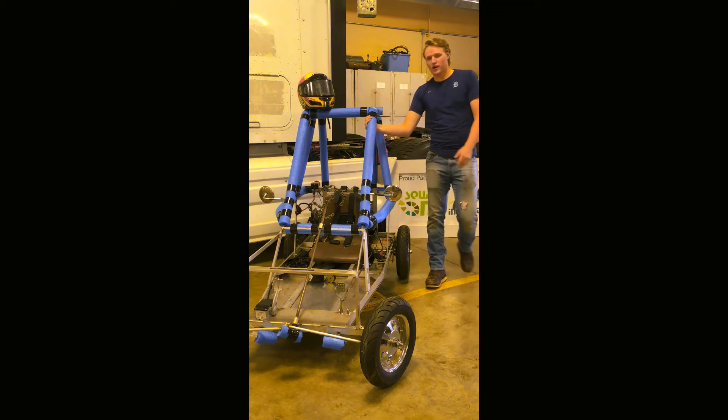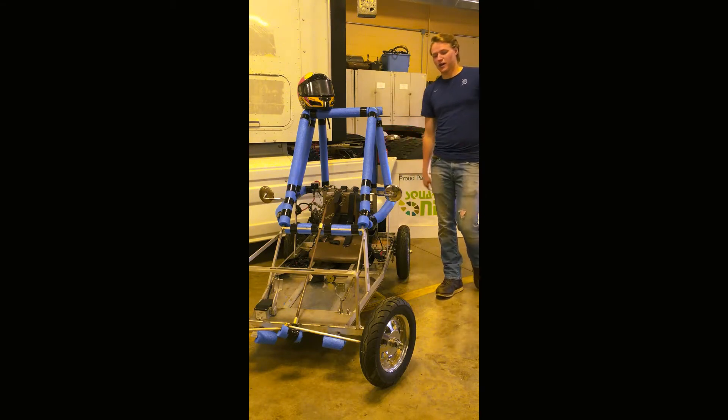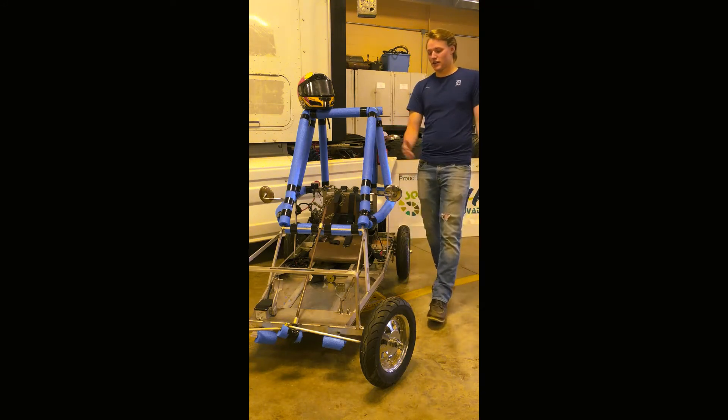So we were just looking over the cart, and finally we saw that the front bumper that used to be on it from last year was pretty hefty, so we got rid of that — we cut it off — and that lost 7 pounds.